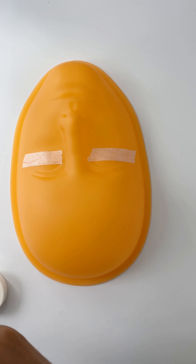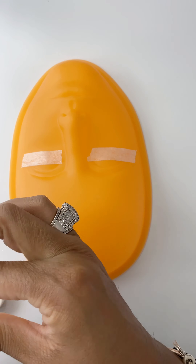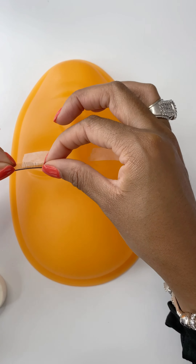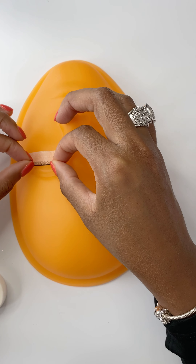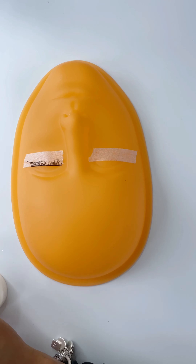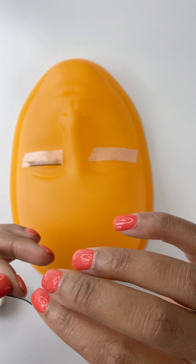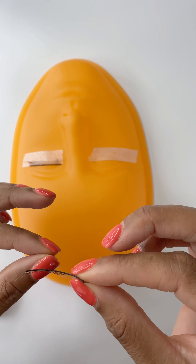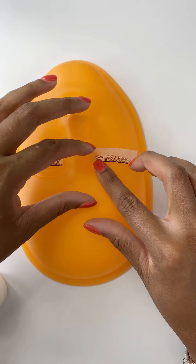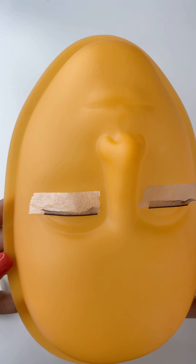Once you're done with that, you're going to take your strips and remove them from the tray. I always bend it just a tad bit. Get that strip out and place it right above the tape onto the plastic, making sure that it's not touching the tape. These strip lashes have a sticky back, and if it's on the tape, then it's not going to stick the way that it should. Place it right above that open eye and make sure that it's laying smoothly right above that tape.